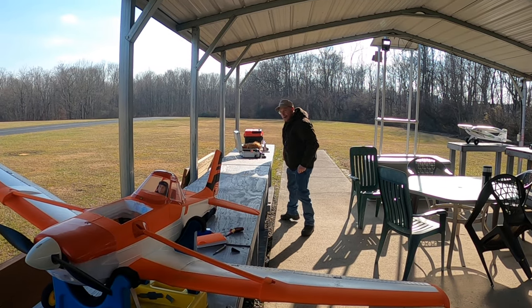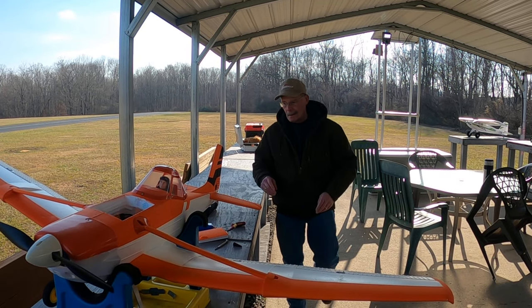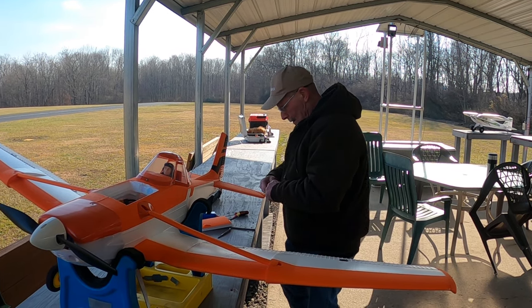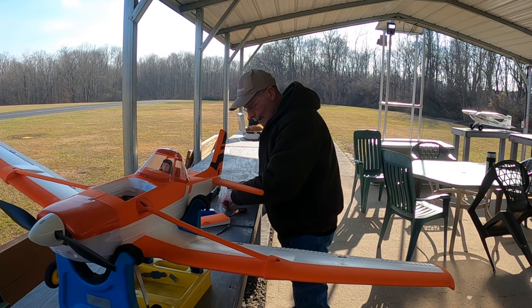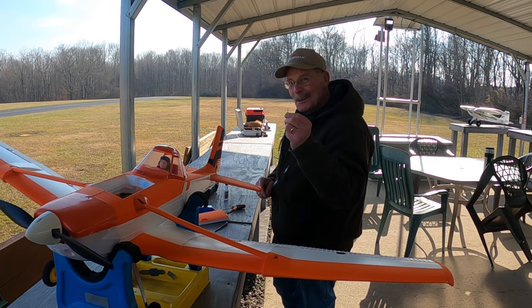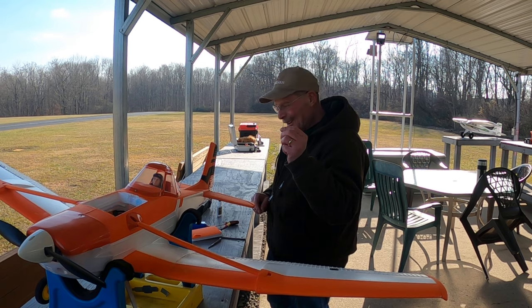A lot of people will find an old gas-powered plane that somebody wants to get rid of cheap, and then they turn it into electric. I had a Sukhoi that I did that to as well. You just got to find the right engine for it.